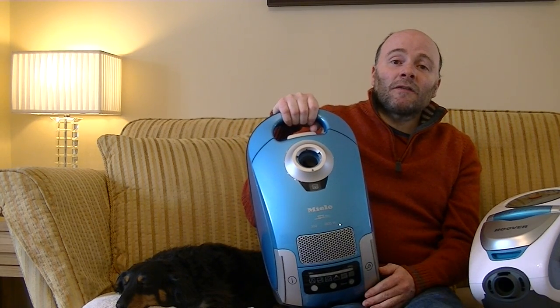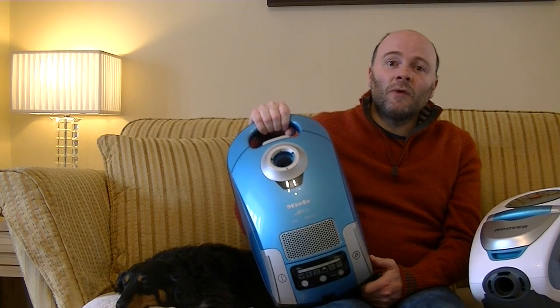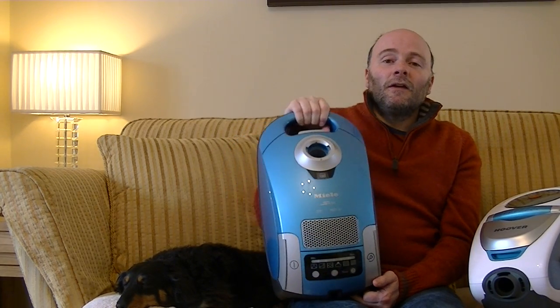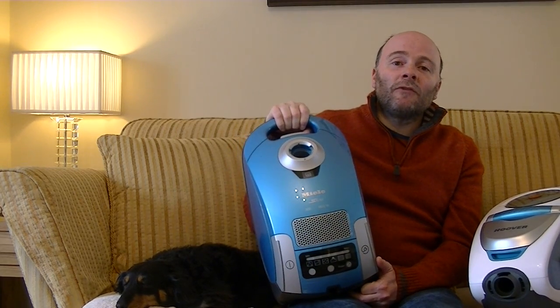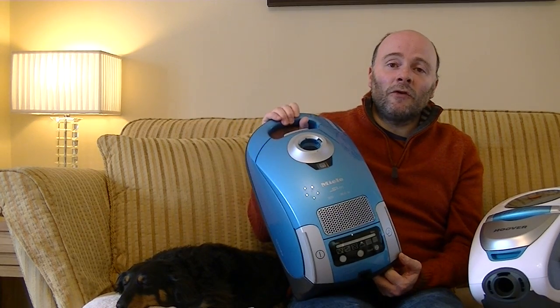So that's the end of the video. Before I go, I'll just tell you what's coming up on my channel. Since I've got this old machine out, I will still do a full demo and review of this top-of-the-line Miele S4 780 for any of you Miele fans.